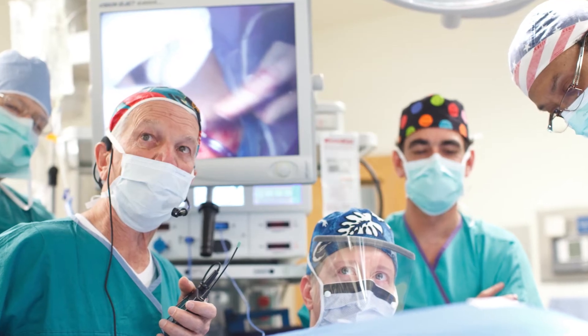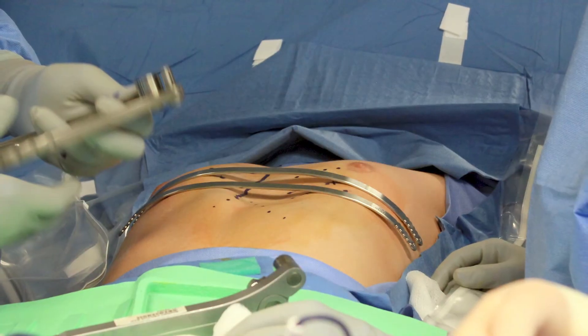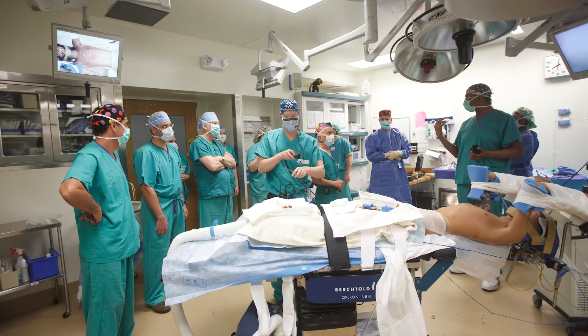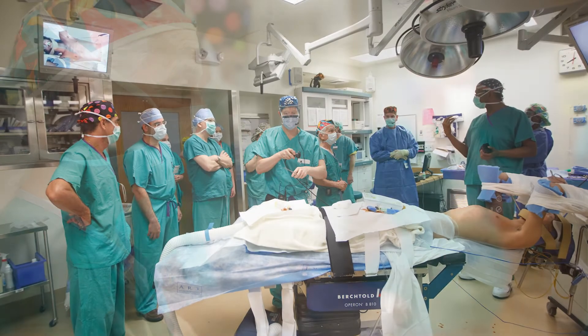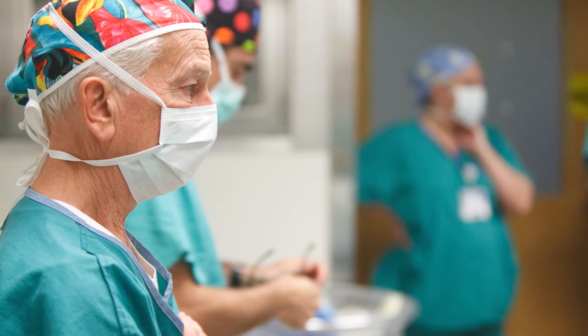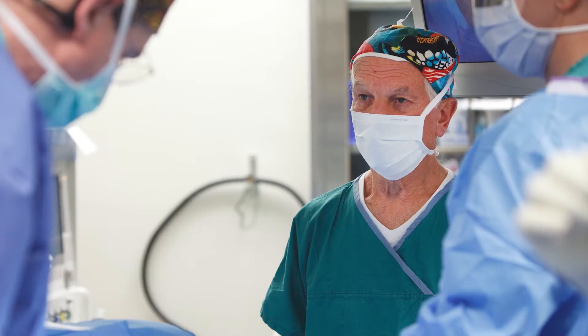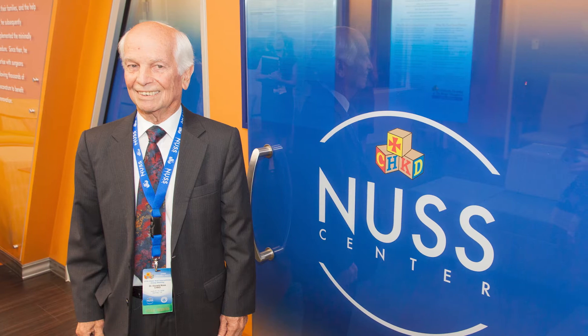Dr. Nuss really devised this marked improvement in the treatment of pectus excavatum because of dissatisfaction he had with older techniques such as the open repair. It has been a team approach, and since he introduced it, there have been multiple improvements that have occurred with the procedure to improve efficacy, minimize side effects, and make it a much safer operation. The end product has been adopted around the world as the treatment of choice for pectus excavatum.